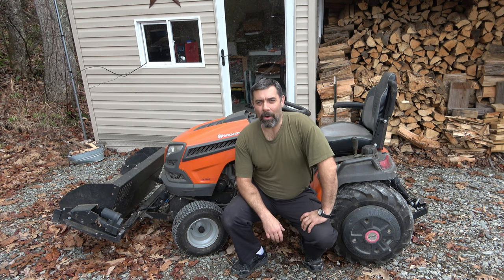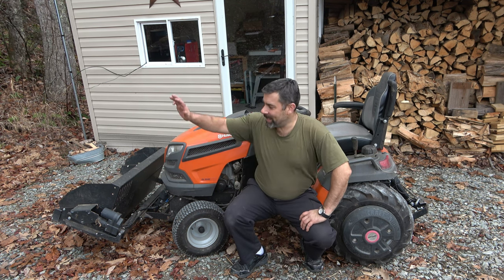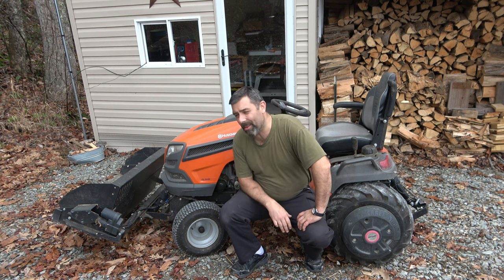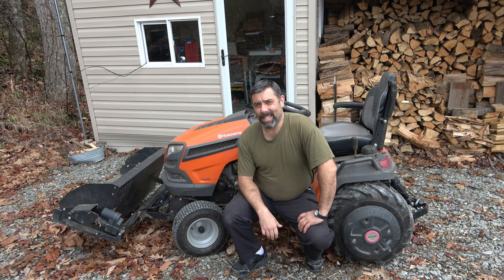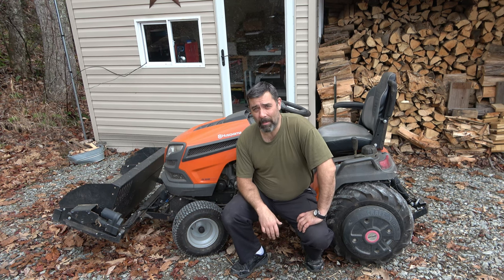Hey guys, it's Eric, owner of Far Point Farms here in the mountains of North Carolina. Tonight, I'd like to take a look at this one right here. This is the Husqvarna TS-354D. This is Husqvarna's — or it was at the time that I bought it — their top-of-the-line garden tractor.